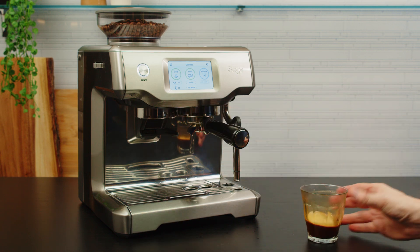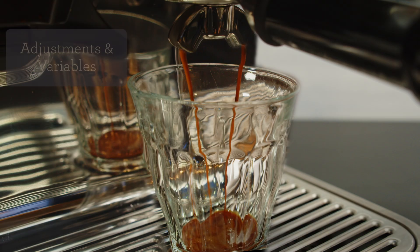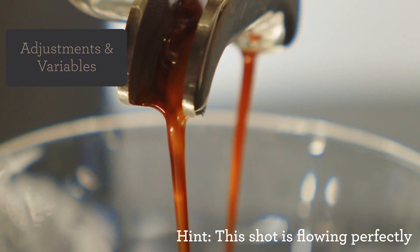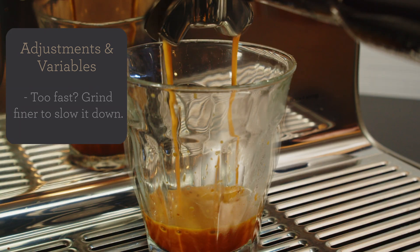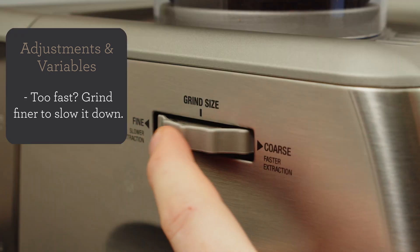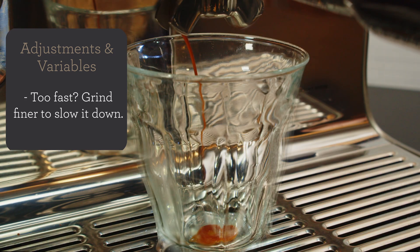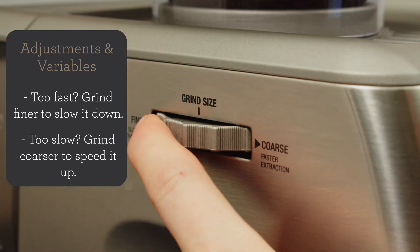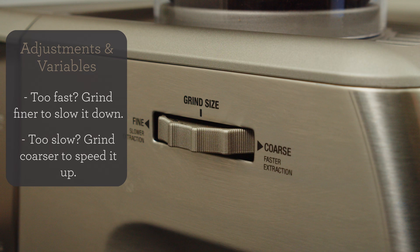Did your espresso look and taste like mine? The number one goal of adjusting the grind is either to slow down or speed up the flow of water through the coffee bed. Don't be afraid of this step — we can always adjust it back. If the water is too fast, the coffee may be sour; this is called under extraction. Adjust the grind a couple of notches finer to slow down the water through the bed. If the flow is too slow, the coffee could taste bitter or roasty; this is called over extraction. Adjust the grind a couple of notches coarser to speed up the flow of water through the coffee bed.